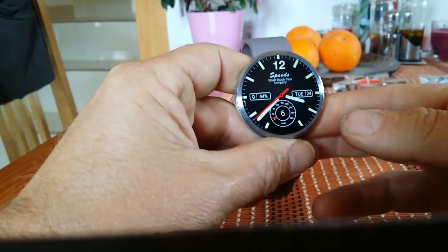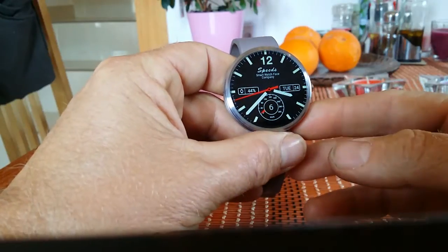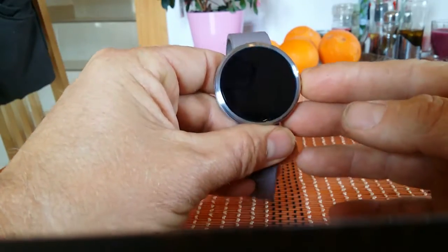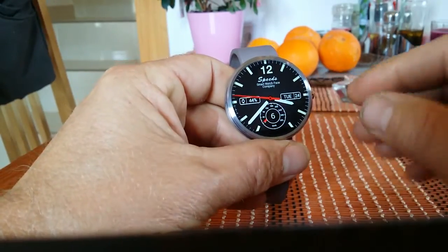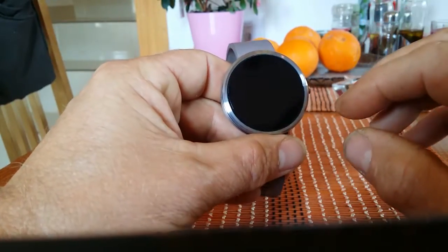Hi you guys, I want to share with you a few tips and tricks on the Moto 360 that I've picked up along the way. One of them I want to share today is a tip for screen timeout. On the Moto 360 there's no real way of changing screen timeout from the watch or from the companion app.